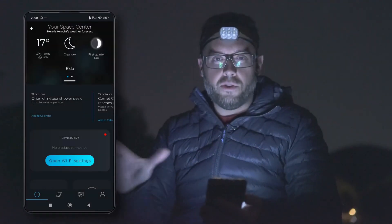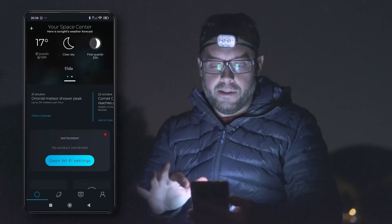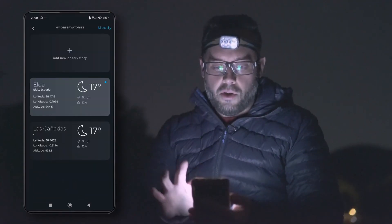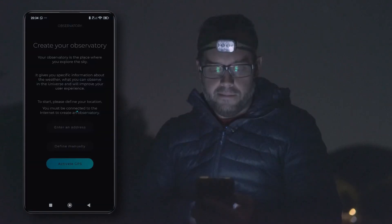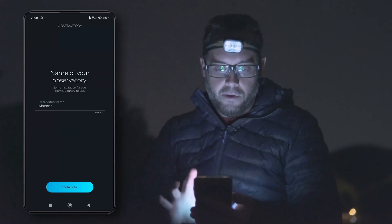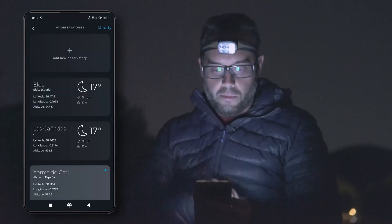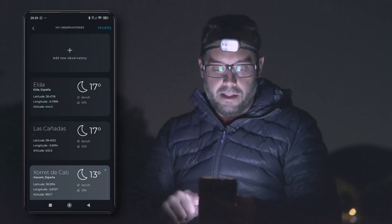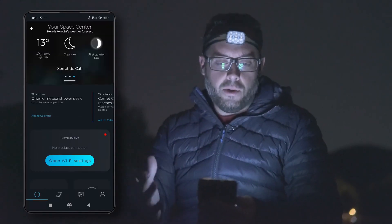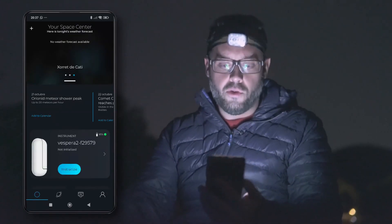The first thing we're going to do is tell the app where we are located. Here I have some of my registered observation sites, but specifically the place where I am today is not registered. So let's tap on More, add a new observatory, and activate the GPS. These are the coordinates where I am right now. I tap Next, and the name of this place is Shortred Decathy. We tap Validate, and now it's registered. As you can see, we also have information about temperature, lunar phase, weather, clear sky time, wind speed, and other options. The app has already recognized our Vespera, so all we have to do now is initialize it.